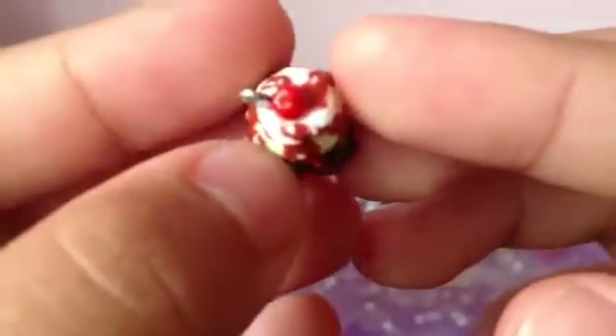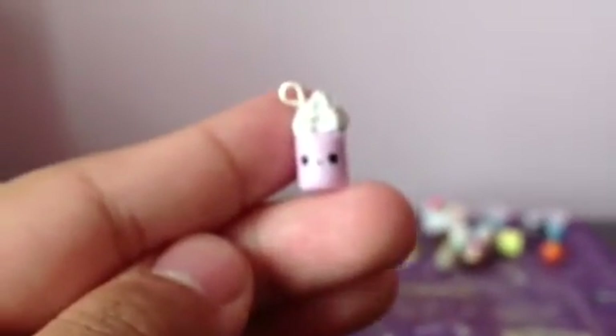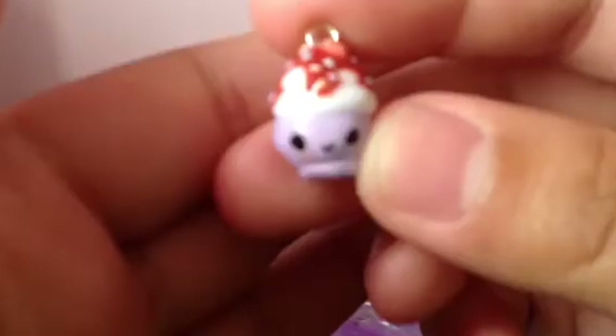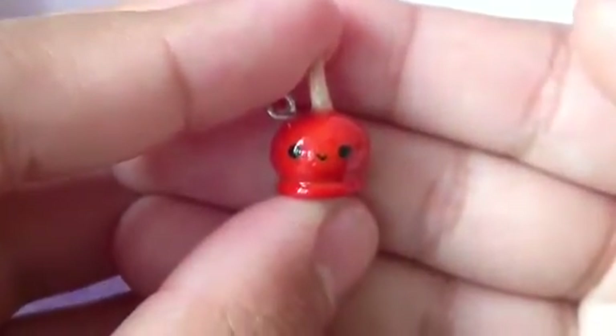I have this brownie, inspired by Funky Pink Girl as well — and it has nuts on it. And then I have this sundae — it actually had a cherry but I have no idea where that cherry went. I'll try to make another cherry and put it on. I have this bowl of ice cream — I'm so sorry but I forgot who made the tutorial on this. It has some pastel colored sprinkles on it. And lastly for the food, I have this candy apple.